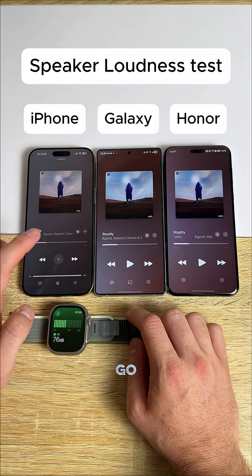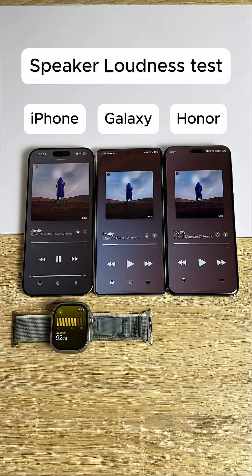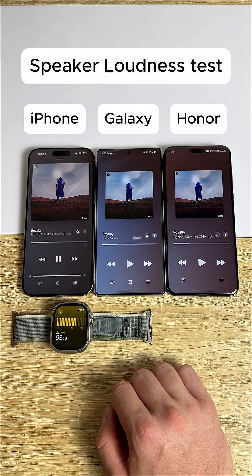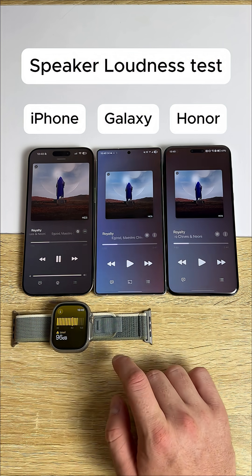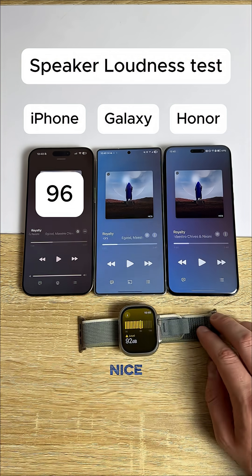In three, two, one, go. All right, very nice, very nice.